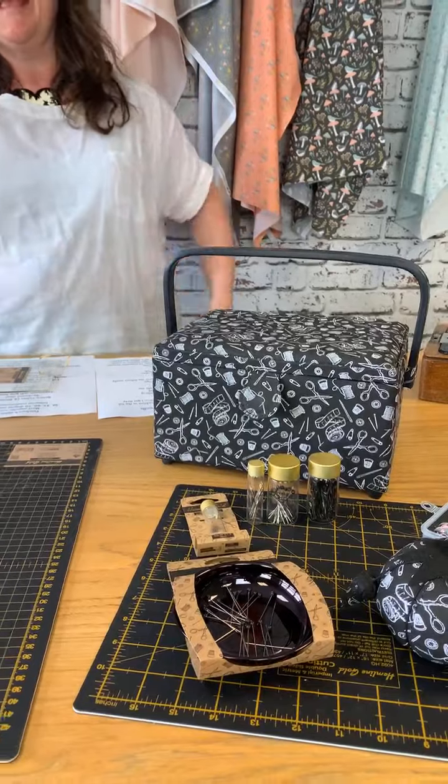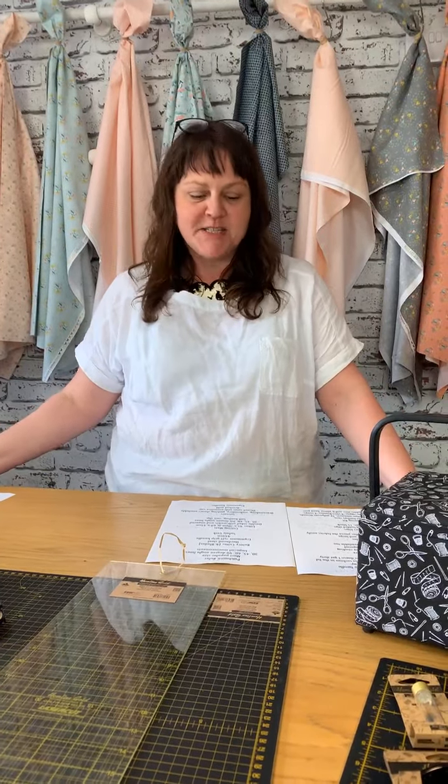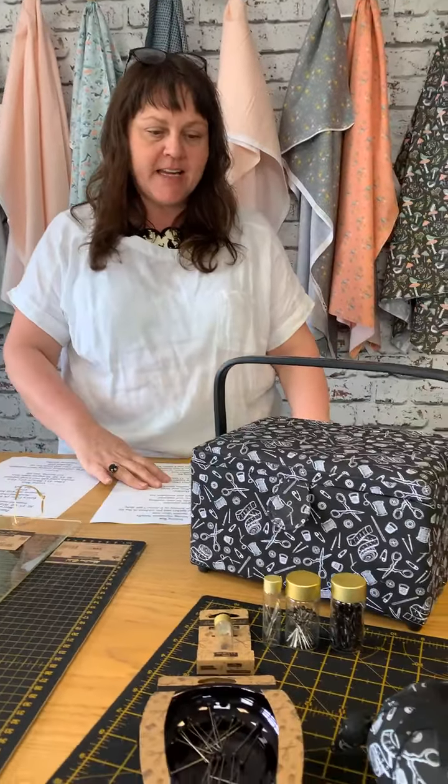Mandy says these are all lovely — thanks Mandy, I think so too! Sylvia says hello, hi Sylvia. And so does Amy — hello Amy. Karen is loving the black and gold — it's fab, isn't it Karen? Helen said the same, and Diana — loving the black and gold. It's very stylish. Right, let's carry on talking through the rest of the range.